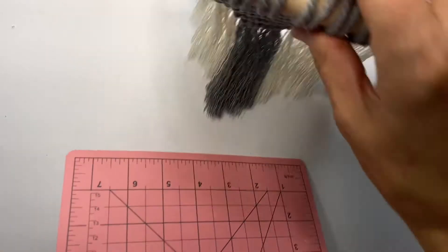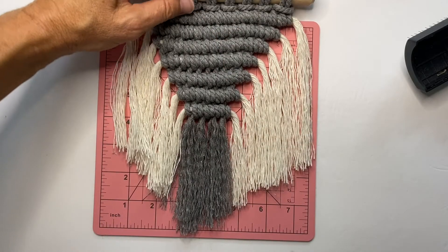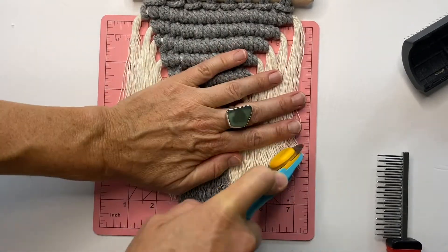Now that the fringe is all combed out, I'm going to put my cutting mat down again and just tidy up the bottom edges. And there it is, all finished! I hope you enjoyed the tutorial today. Happy macraming!